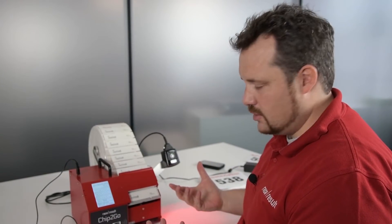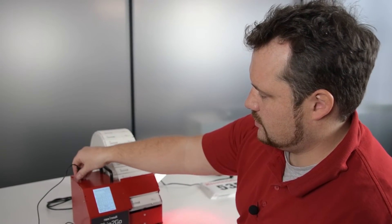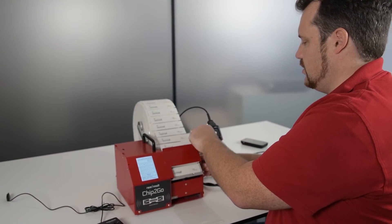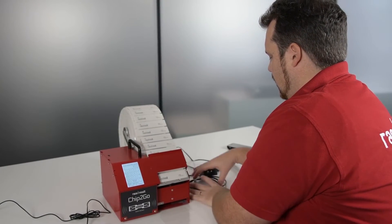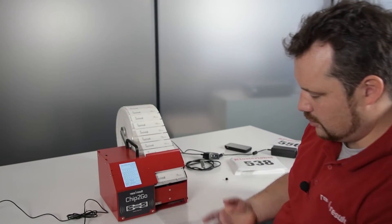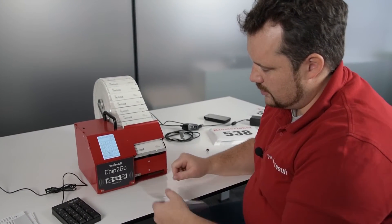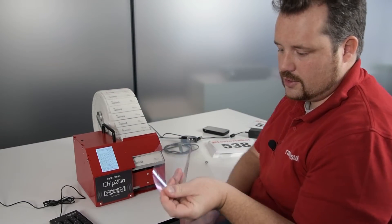Once you're done you need to disassemble the machine again. You just take off the USB devices and dismount the barcode scanner — that's simple. Now you have this leftover liner. You can cut it here with this integrated liner cutter — so you do it like this, and now you can throw that away.